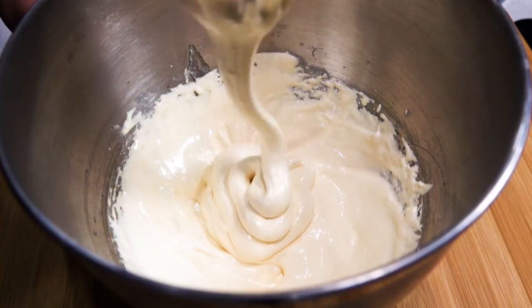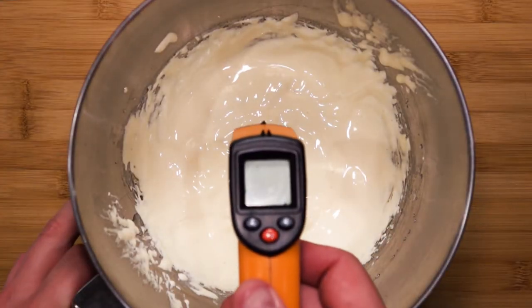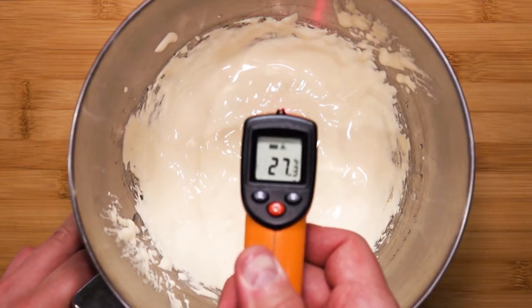Check the consistency — it will be smooth and creamy with a pale color. The consistency is good when you can draw lines and it holds itself. The temperature for reference is slightly below 30 degrees Celsius. Now we can move on to the next stage.